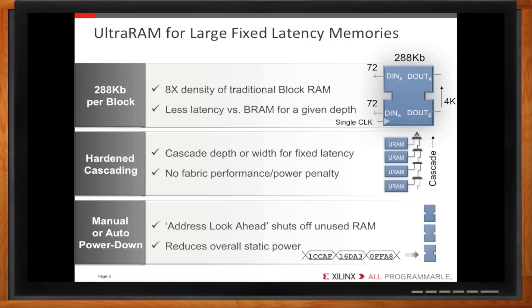Ultra RAM is architecturally built to be more power-efficient per bit. It has intelligent auto-power-down of blocks, where built-in control logic knows which blocks are going to be used in the next several clock cycles — this is called address look-ahead. It powers down unused blocks depending on where you're about to read or write, to dramatically reduce static power. On-chip memory can be a real power hog for an FPGA or ASIC, so if you're going to stack a chip with so much memory, you have to do something about that.